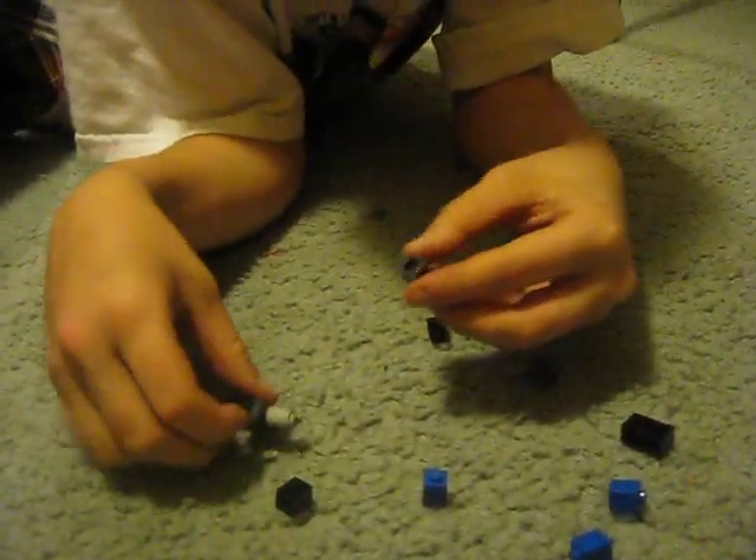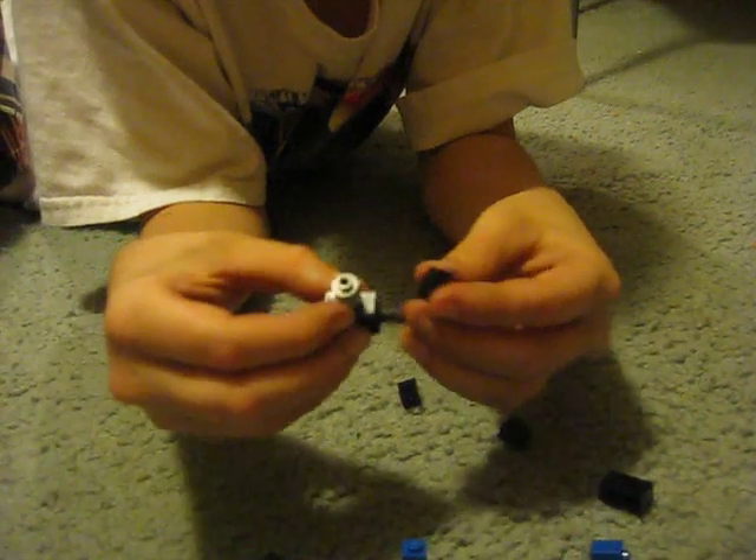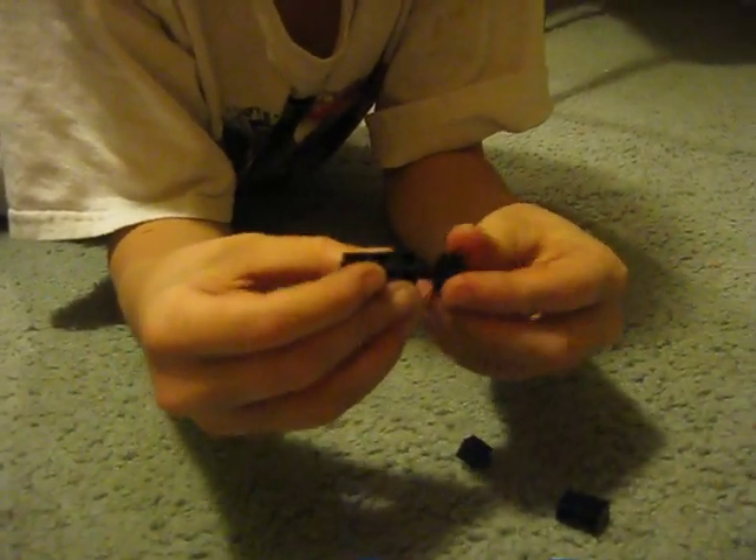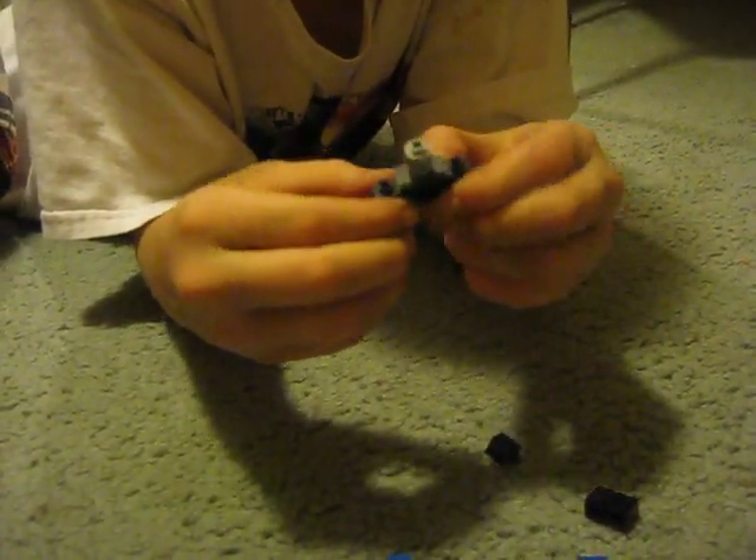And then you put these in, which look like this — these things. Put them in. And then find two more of the ones that have a hole in the middle, like a cannonball shot through it. Put two more. Now he's got some movable arms.